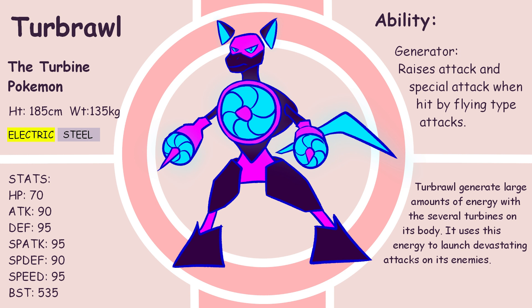Turbrawl — still the turbine Pokémon. Turbrawl generate large amounts of energy with the several turbines on its body. It uses this energy to launch turbine-powered attacks on its enemies.